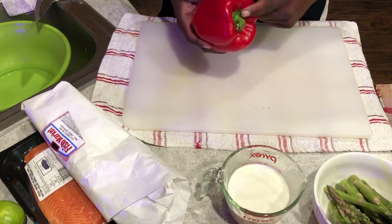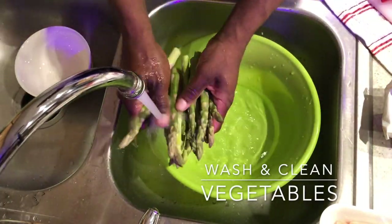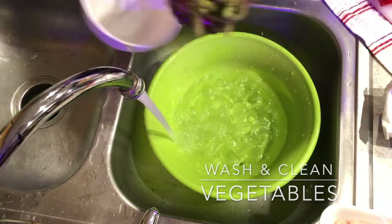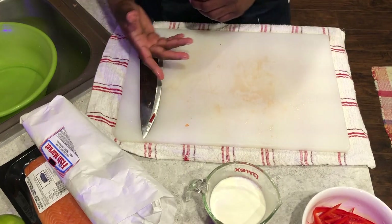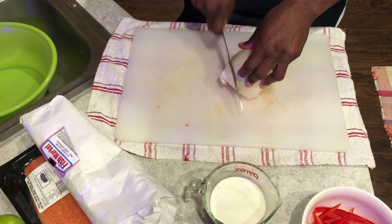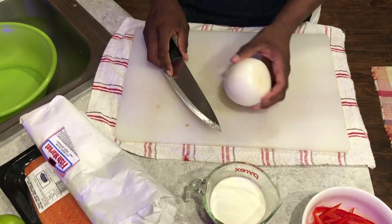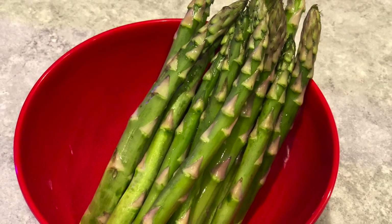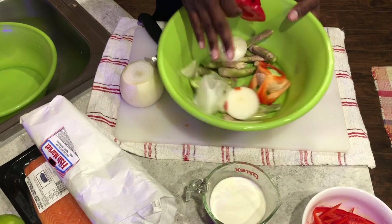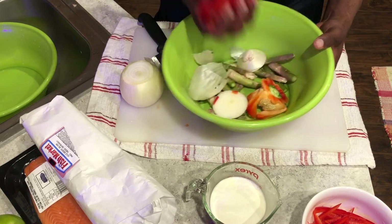The next step is to get the red bell pepper, and then get my onion ready. All these scraps that I have here, I'm going to use them to make a nice veggie stock, or a chicken stock or beef stock. I save all this for later so I can boil it down and get all that good substance and nutrients out of it.